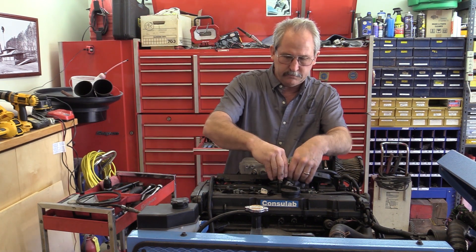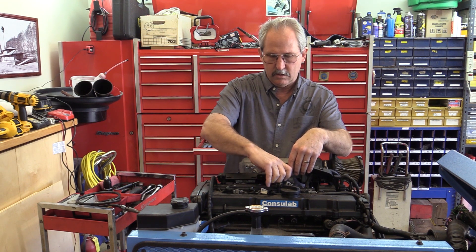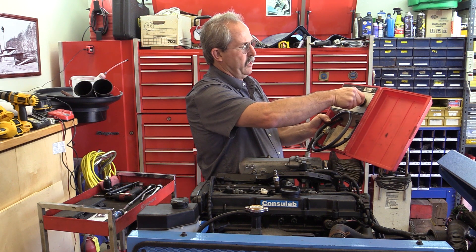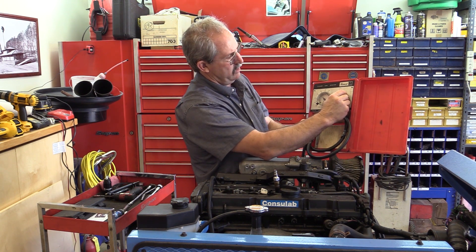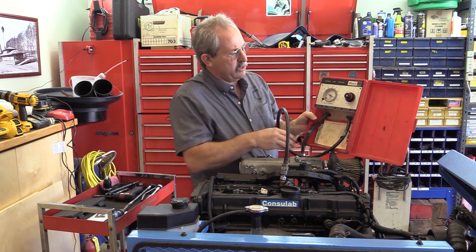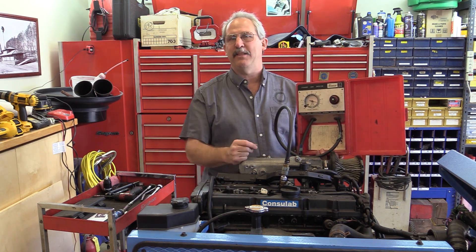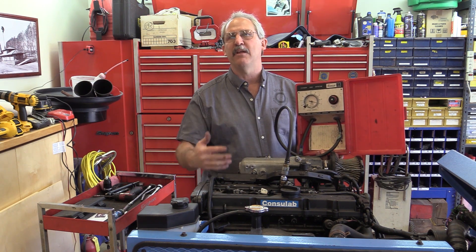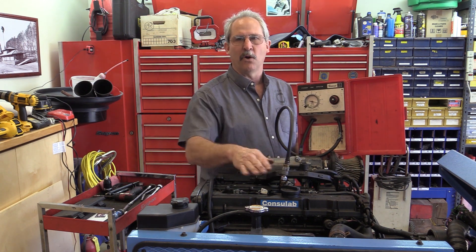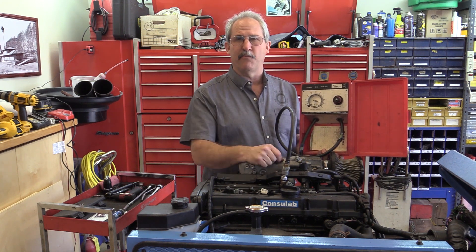Now I put the leak down tester in. My calibration has crept up a little bit so I kick it back down, get it to zero, hook this up, and I'm right about 10-12% — right in there. This tells me two things: first, I turned the engine in the correct direction, because if I went the other way I'd be on the exhaust stroke. This is also why we do the test in the firing order — if I went 1, 2, 3, 4, I'd have to spin the engine several times and might lose track of when I'm on the compression stroke. So from cylinder three, the next cylinder in the firing order is number four.